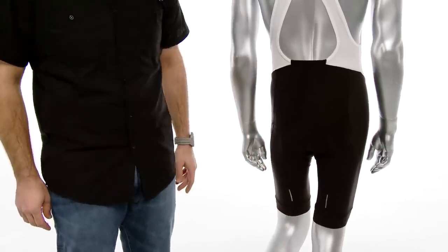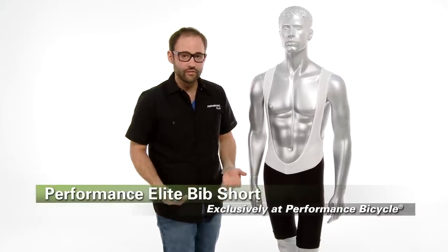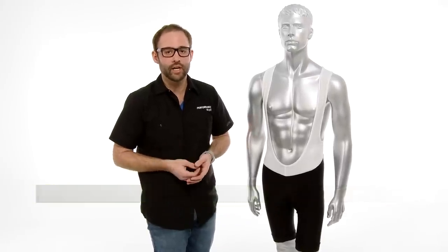It also has reflective hits all the way around. This is the Performance Elite Bib Short — it's only available at Performance Bicycle, and it's the go-to bib short for us around here. We suggest that you try it out.